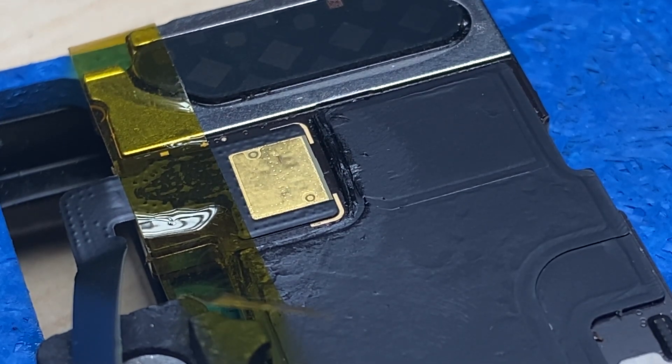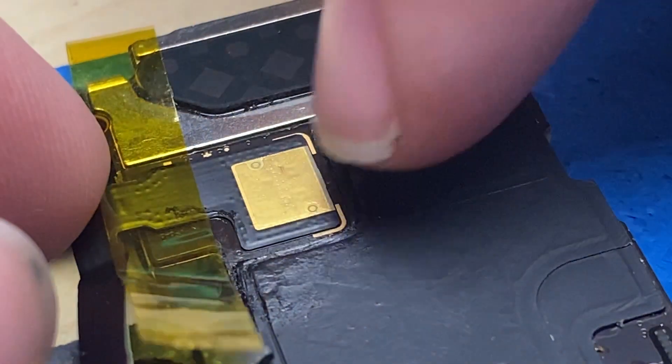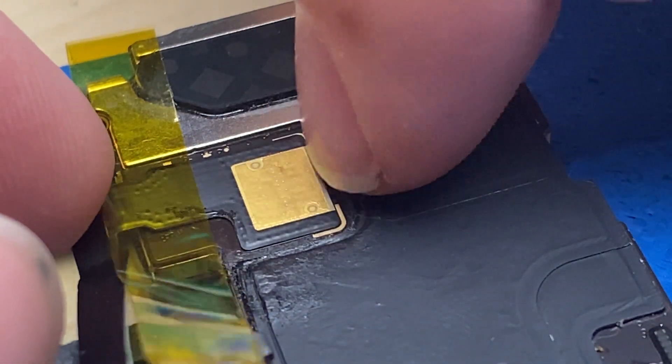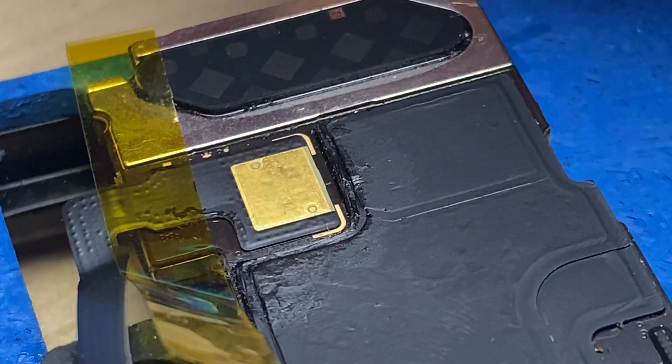Like that — now we'll let it cool down. You can see it's pivoting right around here instead of further back, so I know it's had the chance to solder on. We should be good.